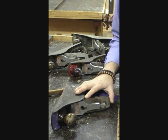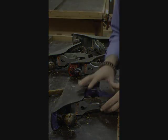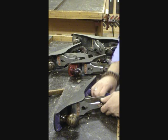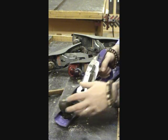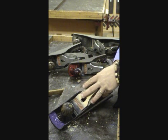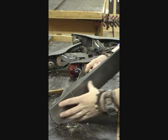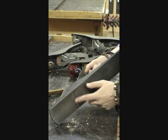We need to look at the hand plane and how it works to be able to use it. There are only a few parts and it's a very simple mechanism but extremely effective. We've got a handle for gripping and one at the front also. Inside is where it all happens — the sole of the hand plane and the blade showing through.